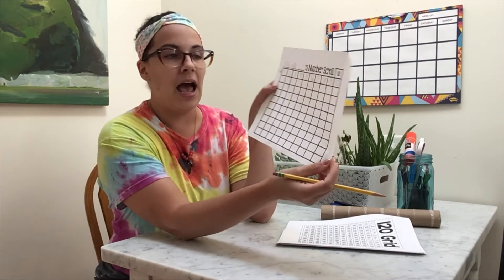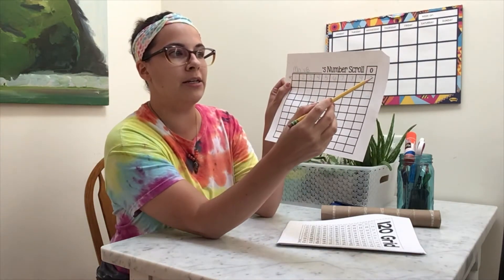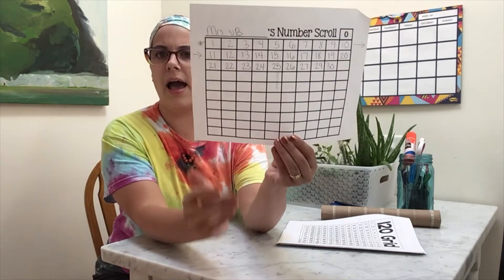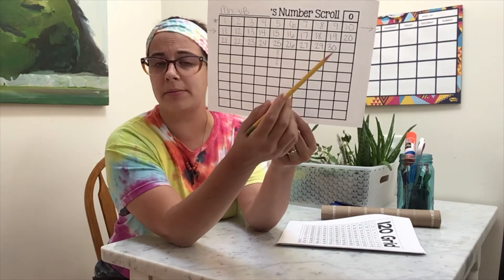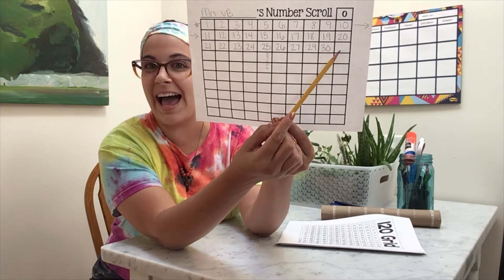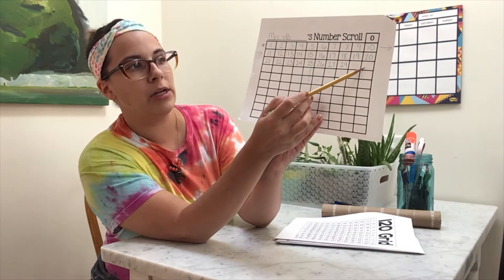So now that I have written my first ten, I'm going to go down to the next couple of lines. I'm going to go left to right — as soon as you get to the end, you're going to start right back at the beginning. I came to the end of my row and I realized that I'm missing one. I know that the number that ends with a zero needs to be over in the last square in this column, so that means I am missing a number. I'm going to erase my number 30 and I am going to look — so 30 should go there.